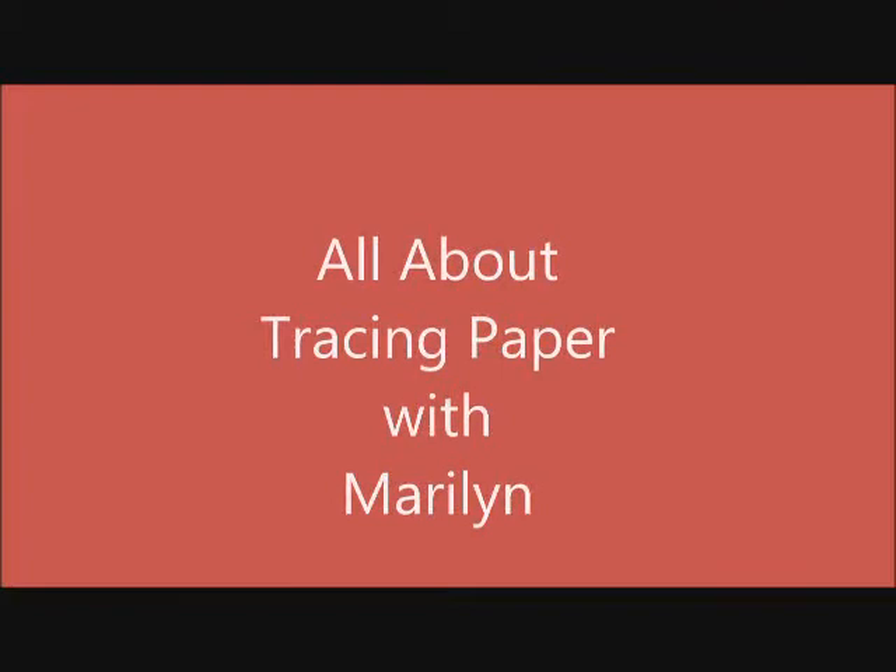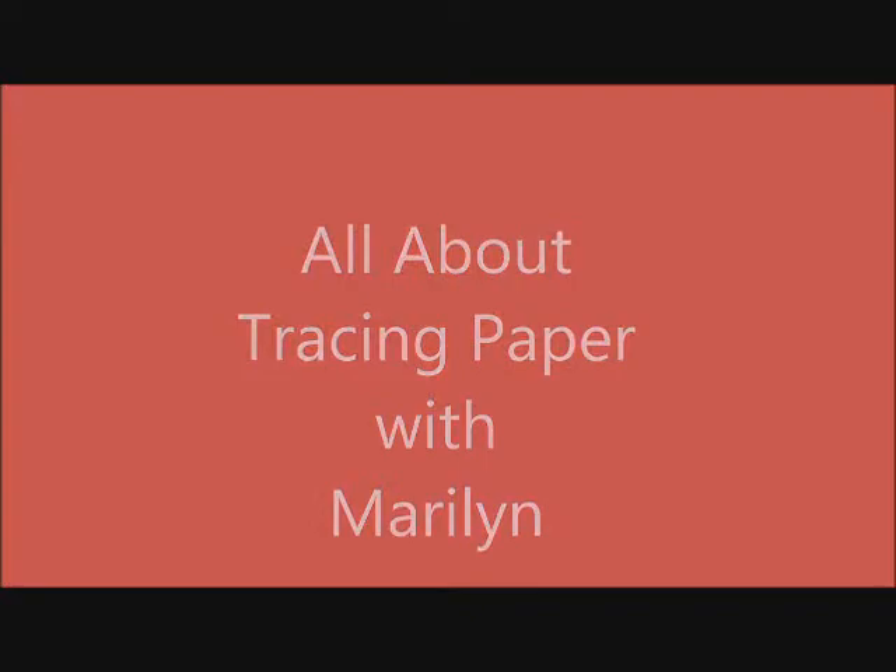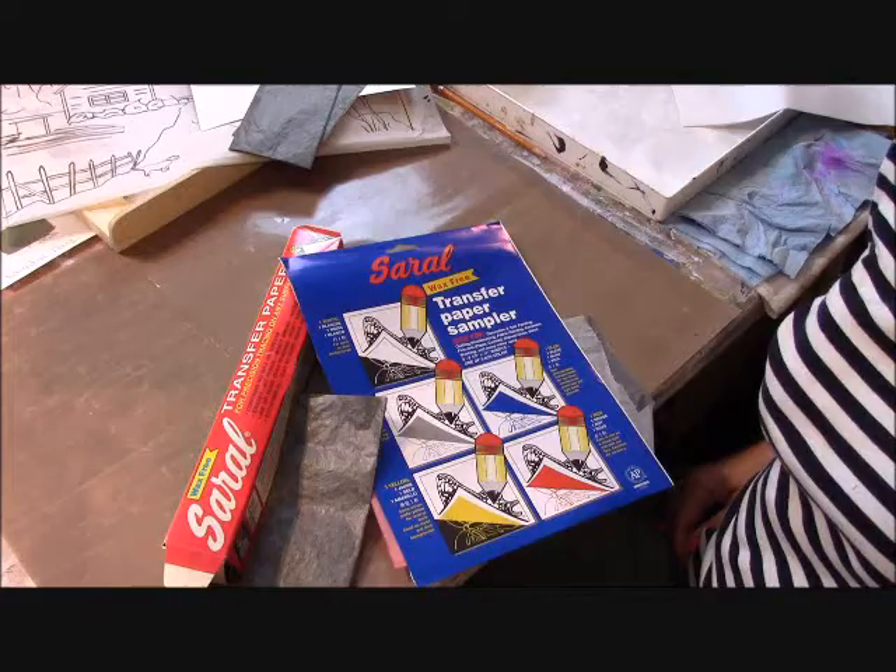Hi and welcome. I'm Marilyn and I wanted to give you a brief demonstration using transfer paper. Thanks for being here.